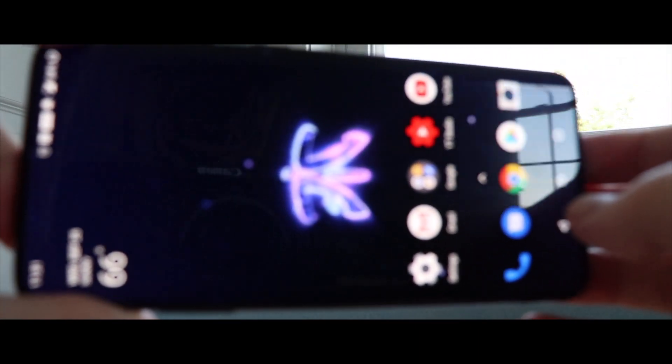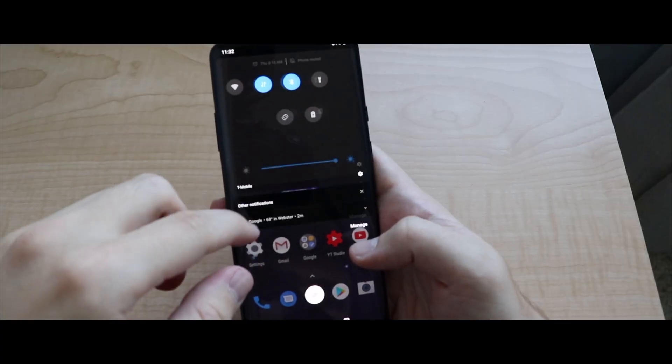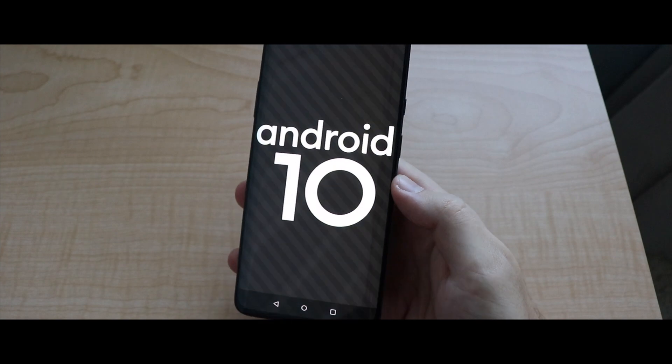Welcome back, MTG here with another episode, and today I'm finally here to show you guys the official Android 10 update for the OnePlus 7 Pro. Without further delay, let's dive right in.